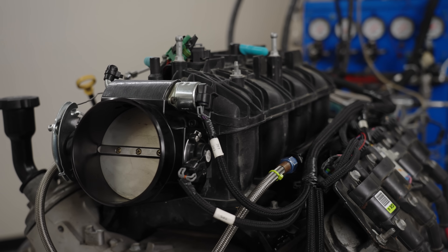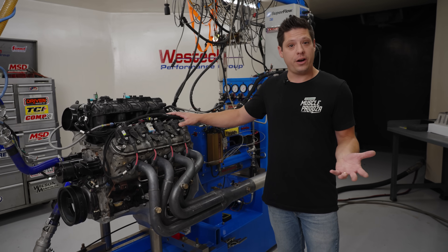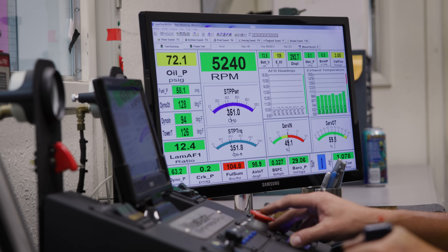This is the smallest LS that GM ever made, which means it's very affordable. Most people are looking for the bigger engines, but we wanted to find out: is this a good choice for your hot rod, and if we throw a bunch of good speed parts at it, what kind of power will it make?